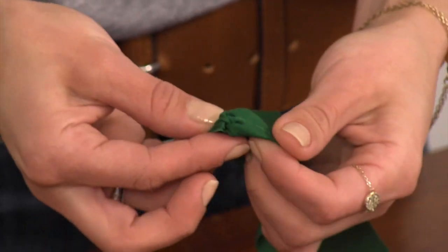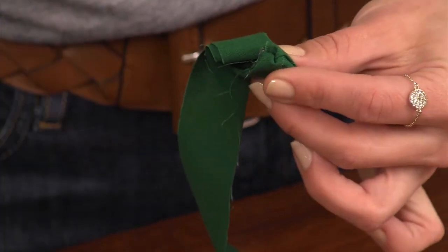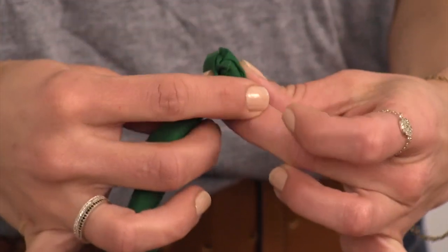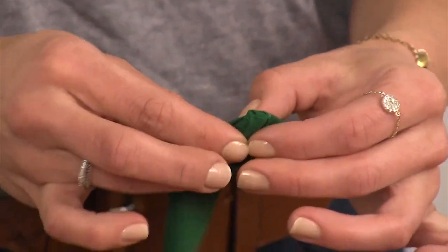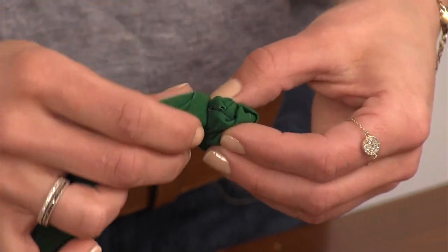Step three: tuck the knot back onto itself and begin to roll the fabric around it, folding and twisting the fabric strip in towards the center of the rosette. Use a small dab of glue every now and then to secure the fabric twists. Keep folding and twisting in circles.